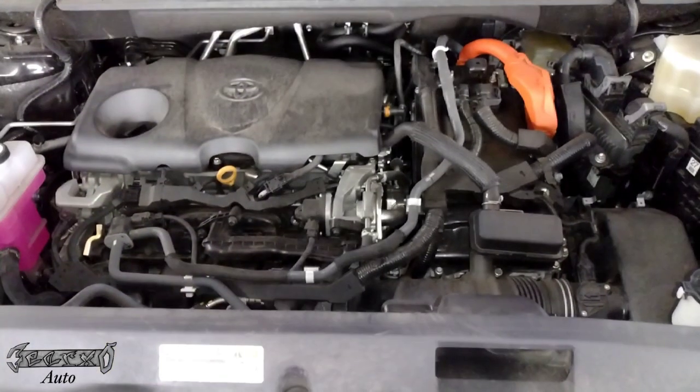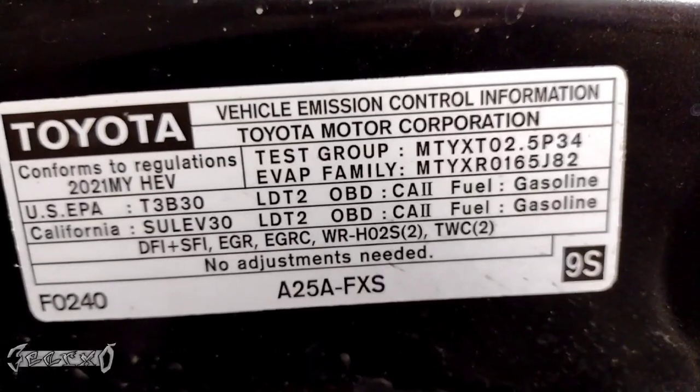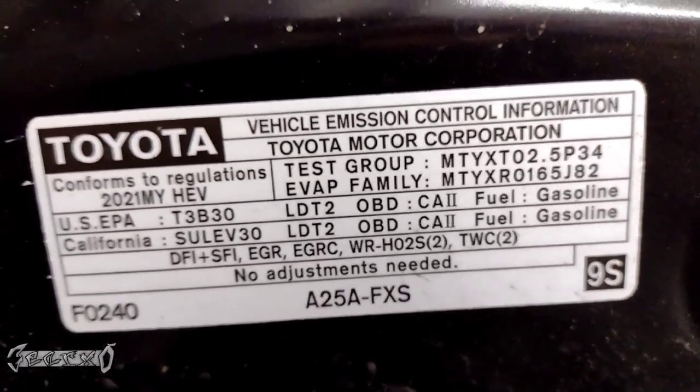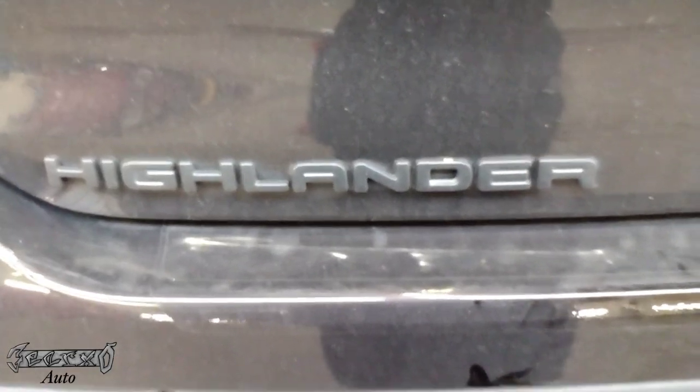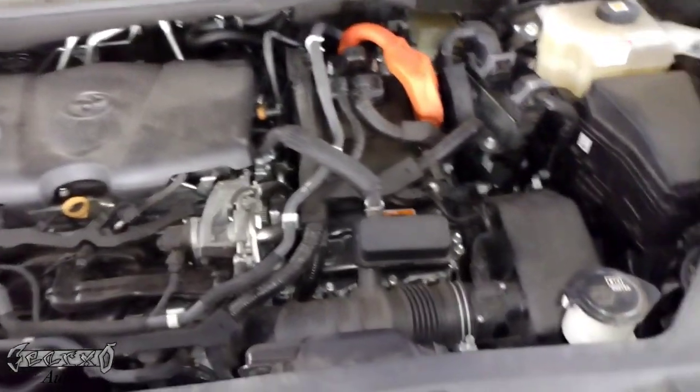2021 Toyota Highlander Hybrid with the 2.5 liter. I'm doing the air filter replacement on this Highlander Hybrid edition.